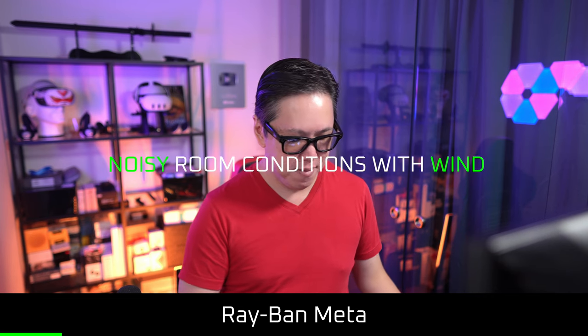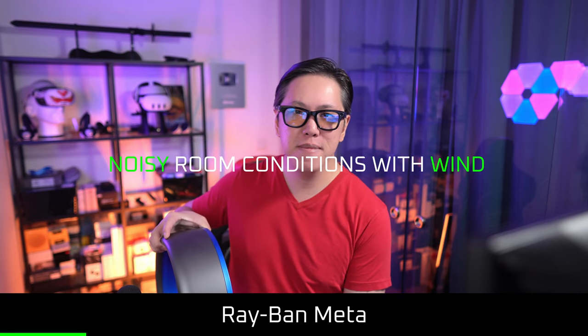Can you take phone calls with the Ray-Ban Meta? Yes, you can. And to the other party on the line with you, your voice is gonna sound like this in both quiet and noisy conditions — using some really loud cafe noise and some wind noise from a fan. As you've just heard, my voice sounds clean and clear, and in noisy windy conditions, the Ray-Ban Meta will do a great job at filtering out all that background noise.